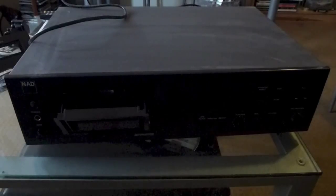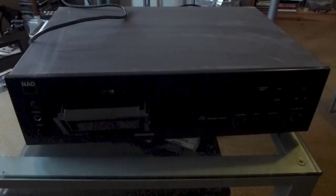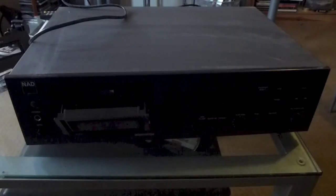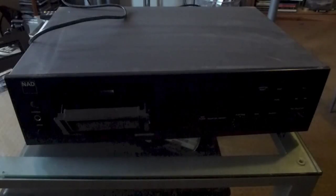A lot of people will tell you that cassettes sound terrible, but actually what they're doing is playing on a machine that hasn't had a clean for 30 years. With cassettes being as temperamental as they are, especially these days, if they've been sitting around for 15 or 20 years, you need to keep them clean.